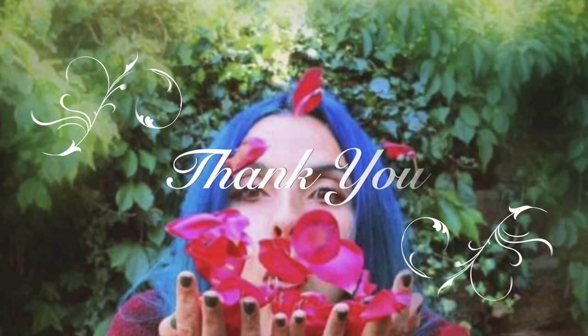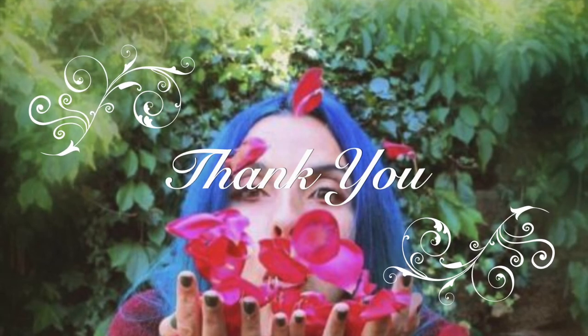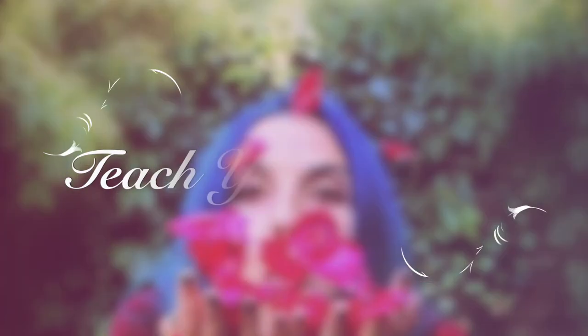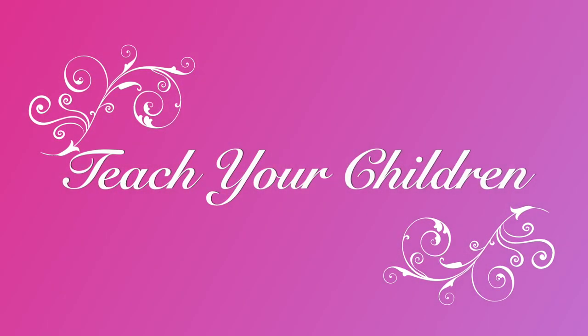Bringing your hands to your heart, one palm on top of the other — give thanks. Thank you.